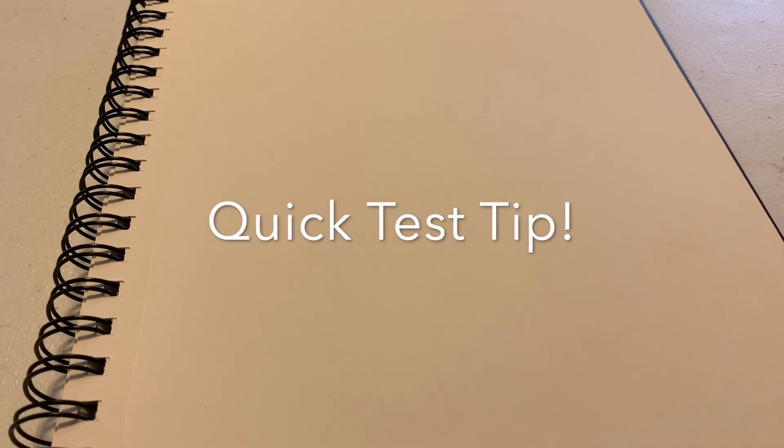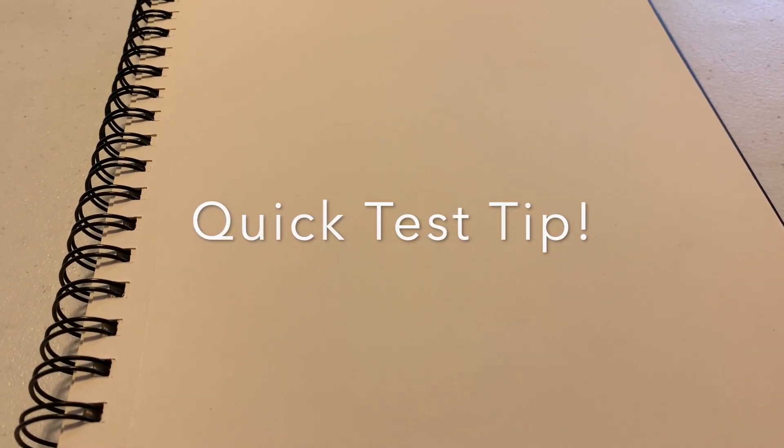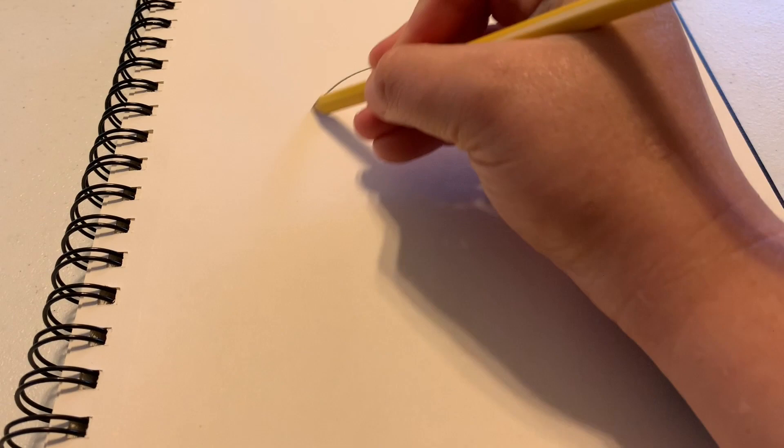Sometimes we don't have the time to make a gallon man, like on a test. So here's something you can do to help you quickly remember everything that makes up a gallon: print a giant G.